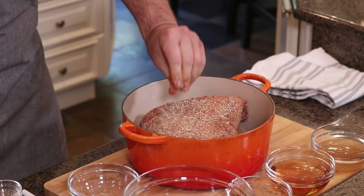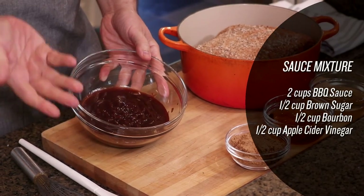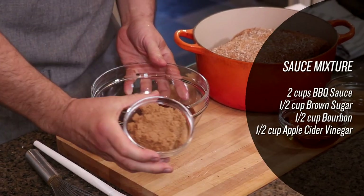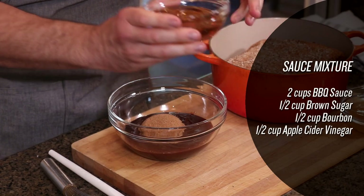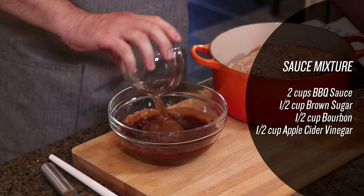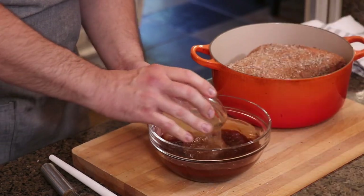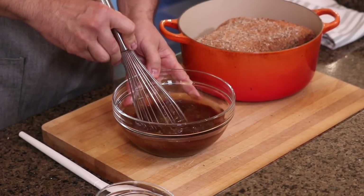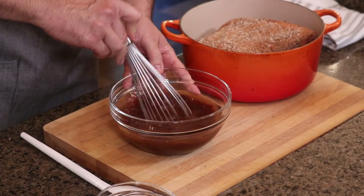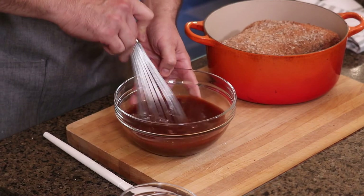Next we're going to mix our sauce together. We have a couple cups of whatever favorite barbecue sauce you have here, brown sugar, bourbon, and apple cider vinegar. We want to whisk this until all of the ingredients come together and that brown sugar has dissolved in the liquids.